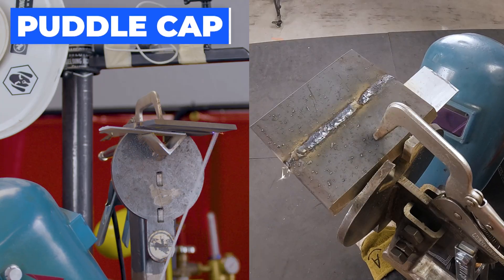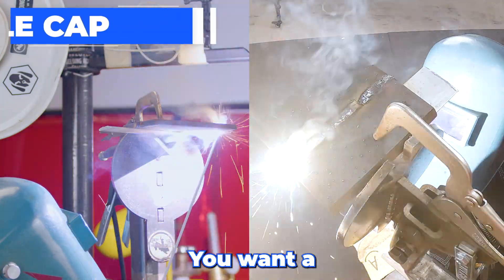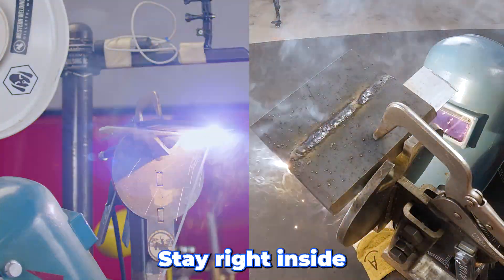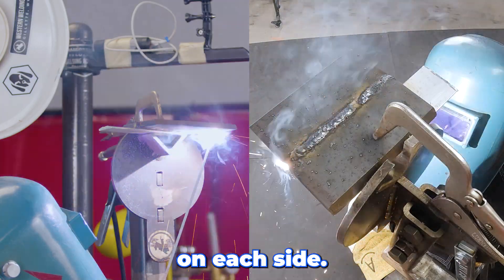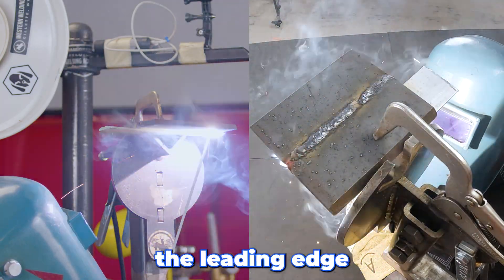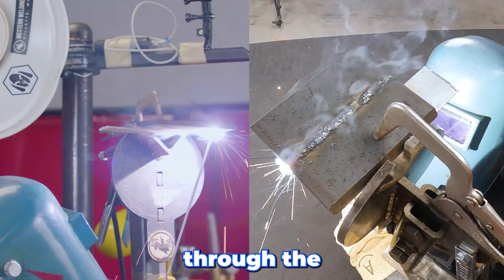We're gonna puddle cap this. Just give it time to develop — you want a really nice puddle. Stay right inside the leading edge of the bevel. Stay an equal amount of time on each side. Let it fill up to the leading edge of the bevel. I'm still maintaining the same rod angle through the whole process.